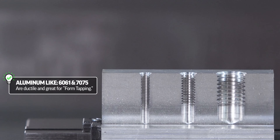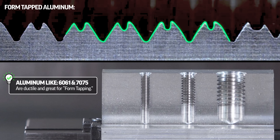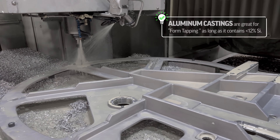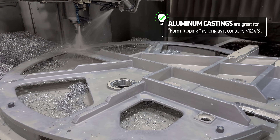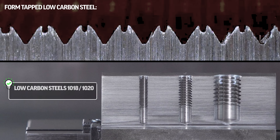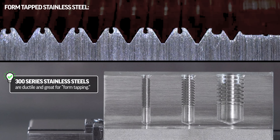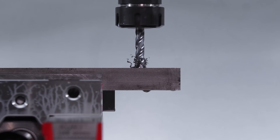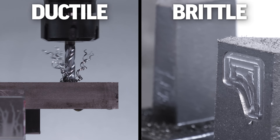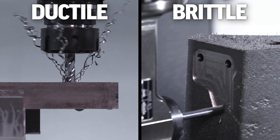Aluminum like 6061 and 7075 are ductile and great for form tapping — you can tell the material took the shape of the form tap, you can see this wave of material as it comes up on the crest of the threads. Aluminum castings are great for form tapping as long as they contain less than 12% silicon, which can harden the material and make it more brittle. Low carbon steels like 1018 and 1020 are ductile and great for form tapping. Many brass and copper alloys are formable if they're ductile, and even 300 series stainless steels. If a metal creates long stringy chips when drilled, it is ductile. If it creates short chips, like when drilling cast iron, it is not ductile — it is more brittle and won't form tap well.